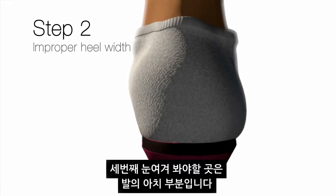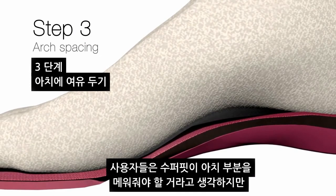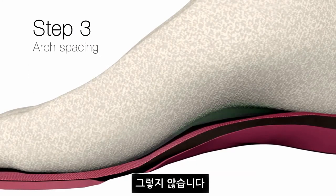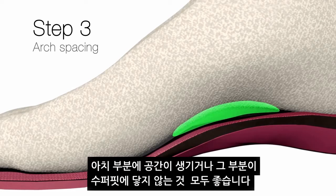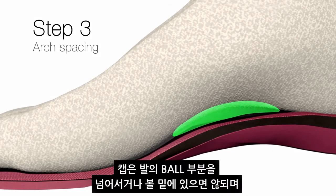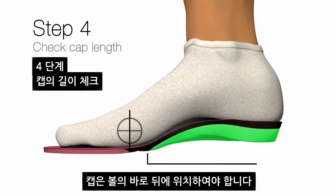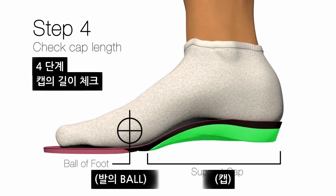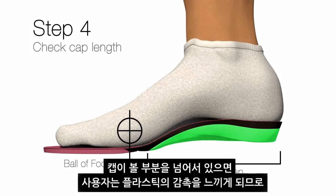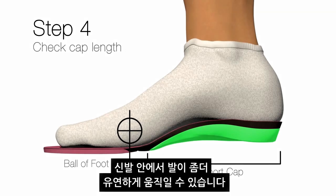The third point I want to look at is the arch area. The consumer thinks the product needs to fill their arch — that's not true. It's okay to have a space in the arch where the foot is not even contacting the Superfeet on the bottom. Just make sure that the cap doesn't extend past the ball of the foot. We want the plastic cap to be just behind the ball of the foot. If the cap extends past it, the customer may feel the plastic under their foot, and keeping it behind the ball of the foot will allow the foot and shoe to flex more appropriately.